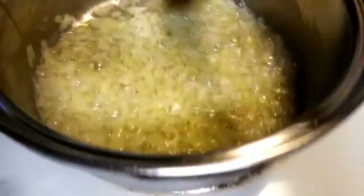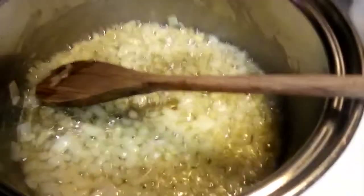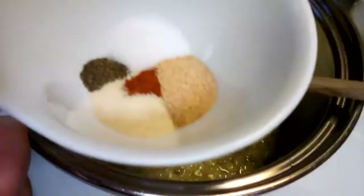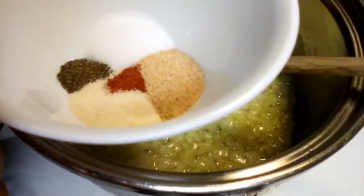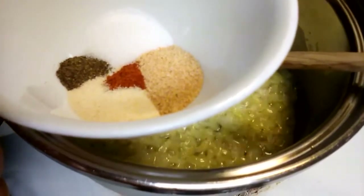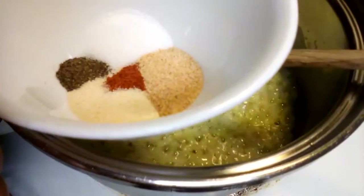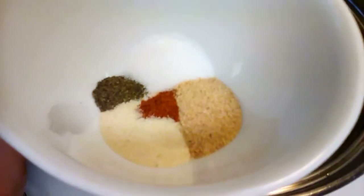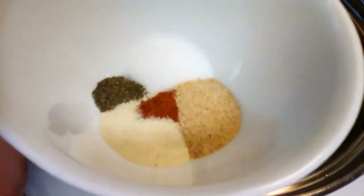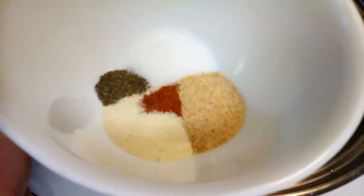I'm going to go ahead and add my spices at this time — I'll have everything in the description for you. I'm putting in a tablespoon of garlic powder, half a teaspoon of salt, a quarter teaspoon of black pepper, a teaspoon of onion powder, and an eighth of a teaspoon of cayenne pepper. If you don't like hot stuff you can leave that out, just like you can leave the onions out — all the spices are of course your choice.